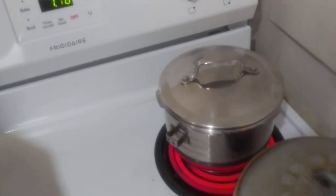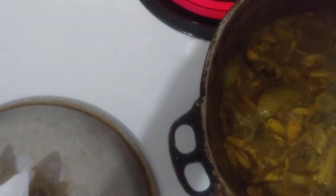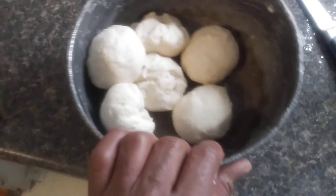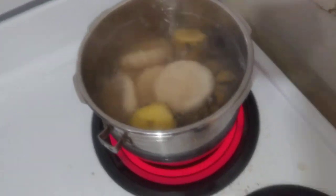Yes people, everything is up and running right now — plantain in a pot boiling. So people, I just rolled up some dumplings right here, I'm going to put them in the pot in a bit. The buck buck is finished, the plantain is in there, everything is okay, and the dumpling is going to go in the pot in a bit.